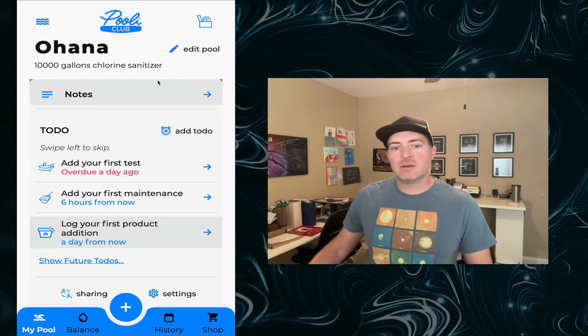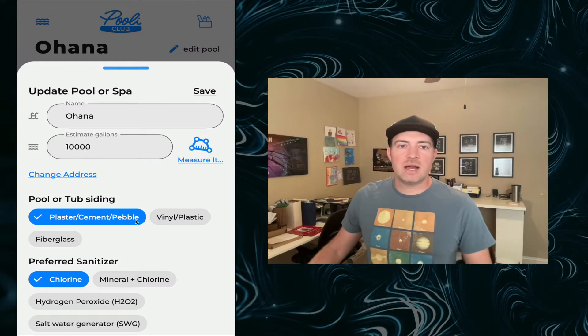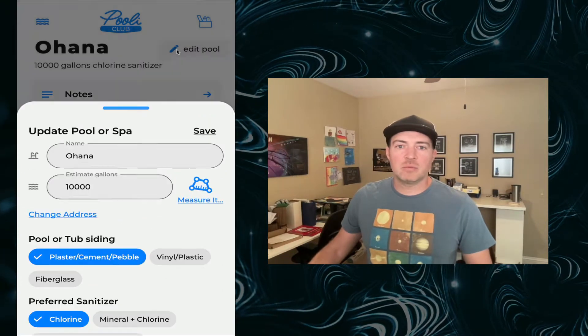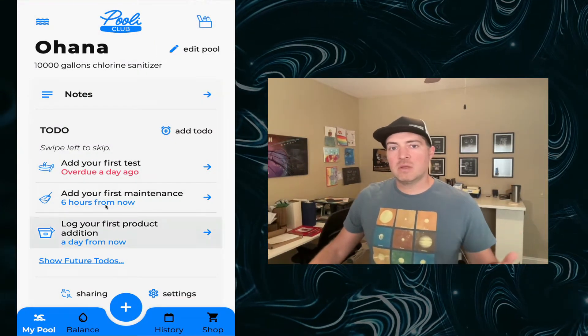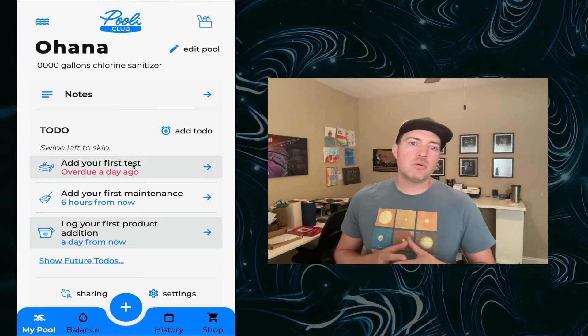After you do onboarding, you're going to land here in the My Pool screen. You can go to Edit Pool if any of the details that you added during onboarding are not correct or complete. That's important because Pooley is a system that curates an automatic schedule based on what pool you enter.